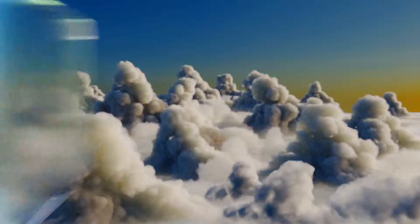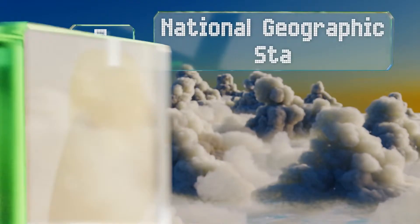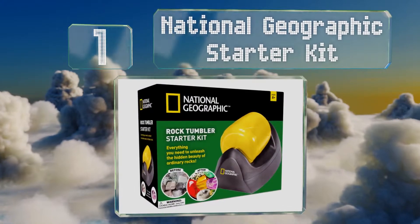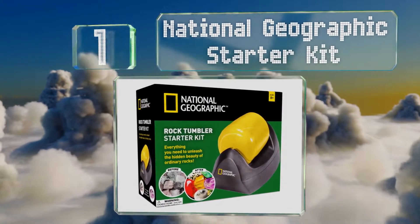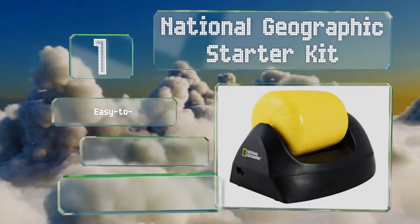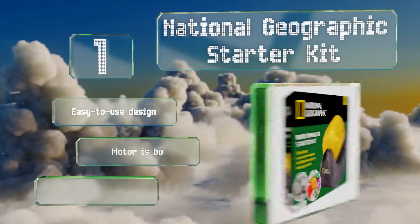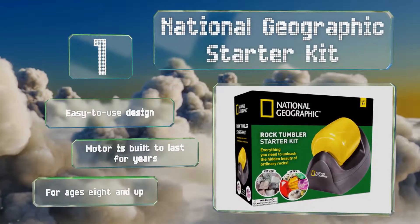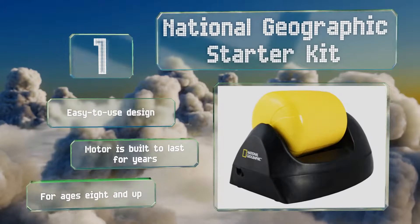And taking the top spot on our list, if you've got a child who's looking to add a little shine to their rock collection, the National Geographic Starter Kit is the way to go. It includes not only the tumbler, but a sifter, nine types of gemstone, and a variety of jewelry settings. This is an easy-to-use design with a motor that's built to last for years. It's designed for ages 8 and up.